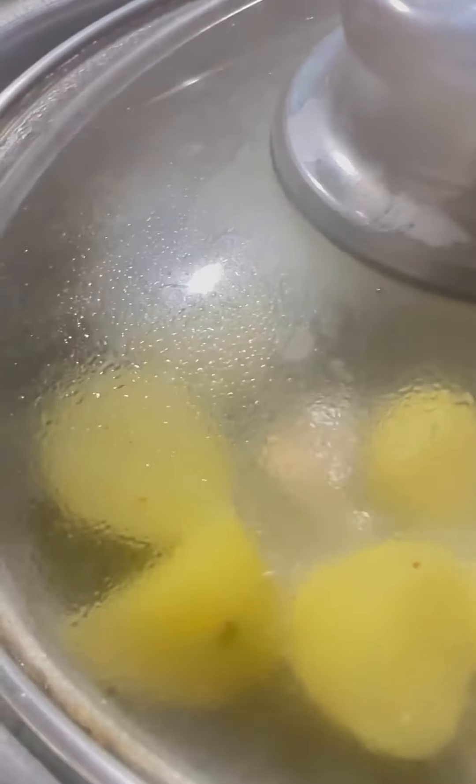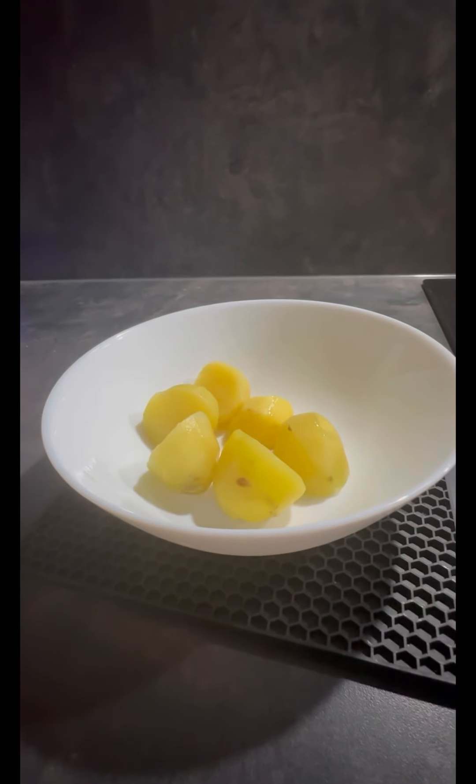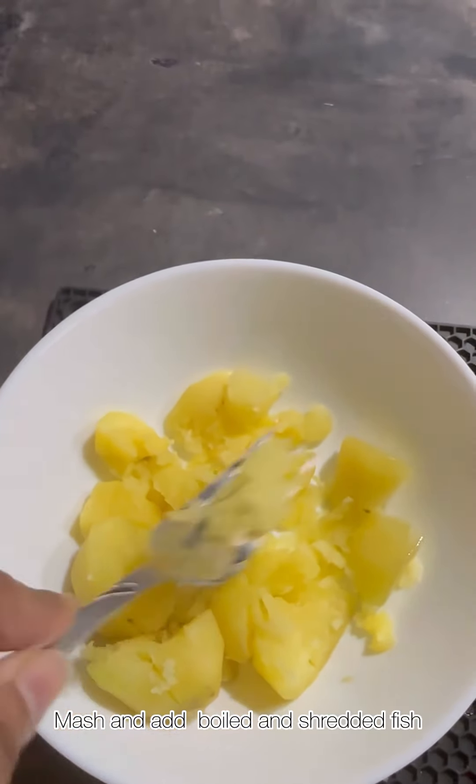For that, I have taken three medium-sized potatoes and we'll get them boiled until fully done. Then we will transfer the boiled potatoes into a bowl. Here I am mashing the potatoes with the help of a fork, and then I will add shredded fish.